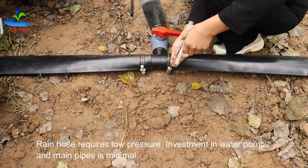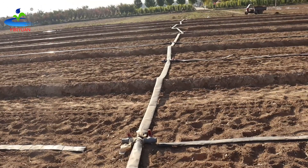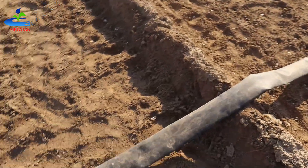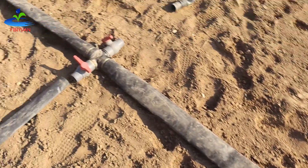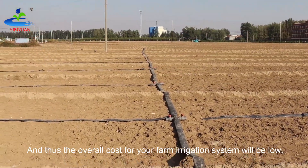Rain hose requires low pressure. Investment in water pumps and main pipes is minimal, and thus the overall cost for your farm irrigation system will be low.